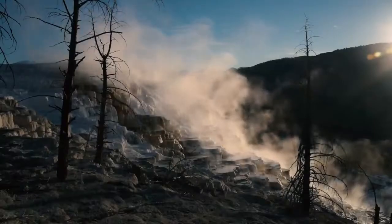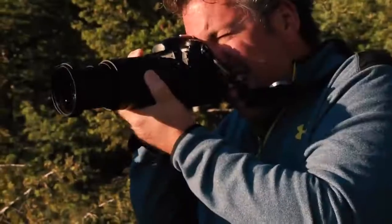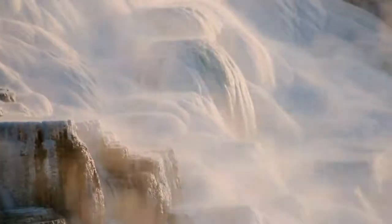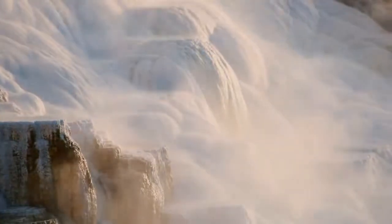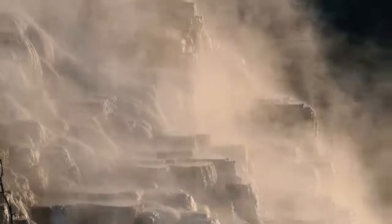This park just doesn't sink in for a couple of days. There's something about it that just makes you go, we're pretty small. With the combination of great light, the steam rising, and Tamron's 18-400mm, I was able to get this. It's difficult to explain how wonderful Yellowstone National Park is, but with the Tamron 18-400mm, I was able to come close to showing the power of nature.